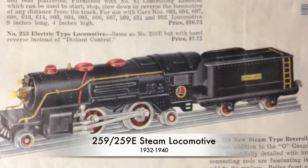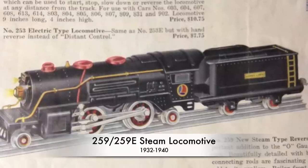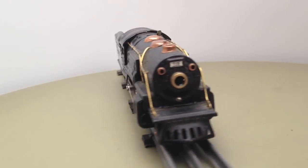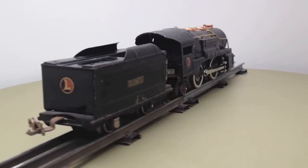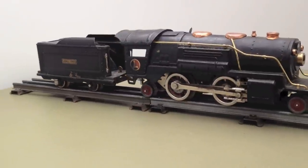The 259 was an inexpensive model. A set with three cars sold for $10.75, while the top of the line, the 260e, sold as a set for $35. If you compare these to today's income value, it would be equivalent to almost a thousand dollars for the cheap model and more than three thousand for the 260e.